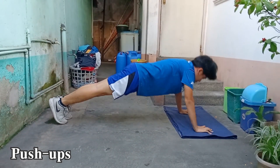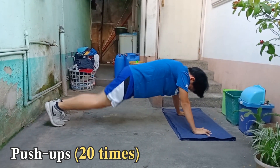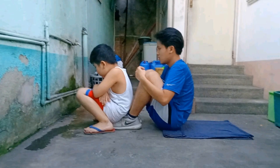I completed 20 push-ups. I still followed the correct form throughout, and that was my limit — 20 push-ups. It's fine for me.